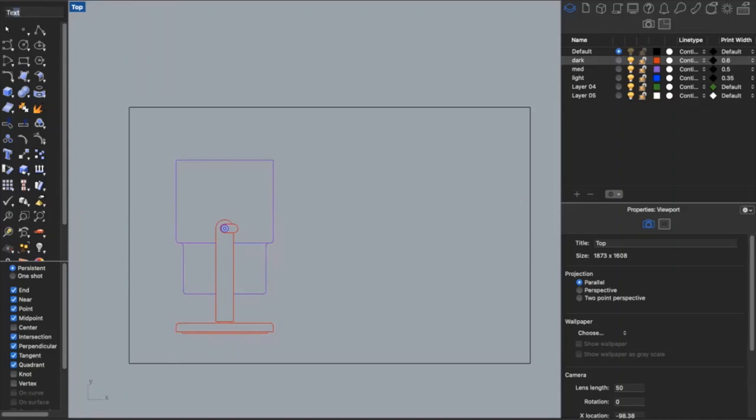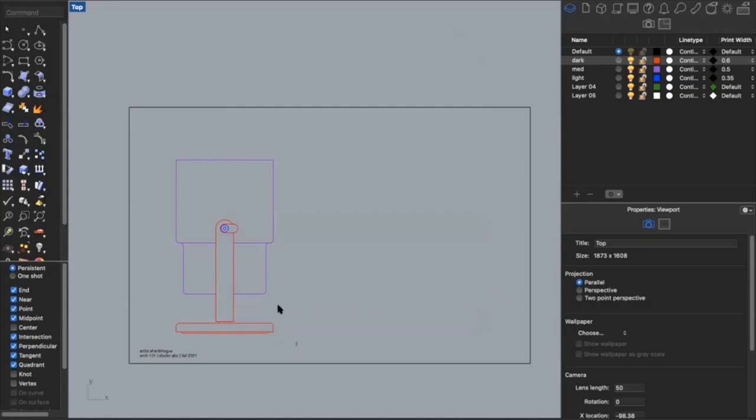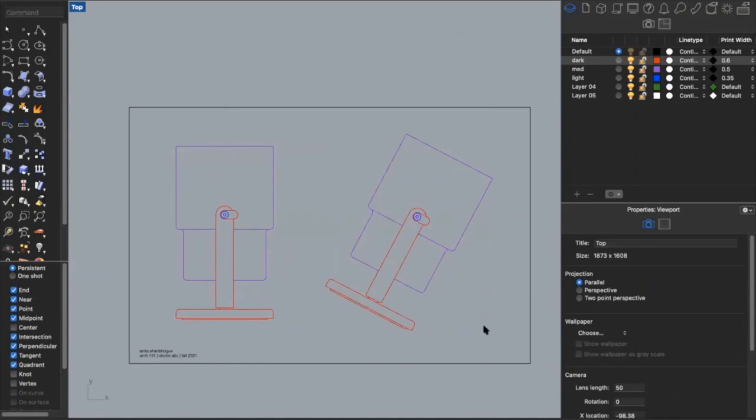I'll add my name in the corner — you can do that by typing in the text command, then just drag and drop it into the corner. If I had a couple different viewports, say a plan view and an elevation view, I could lay them all out on my sheet. Once I'm happy with the layout, I can type in the command 'print' so it's ready to print.